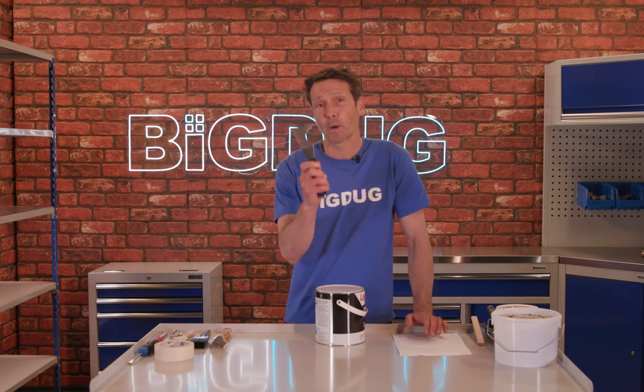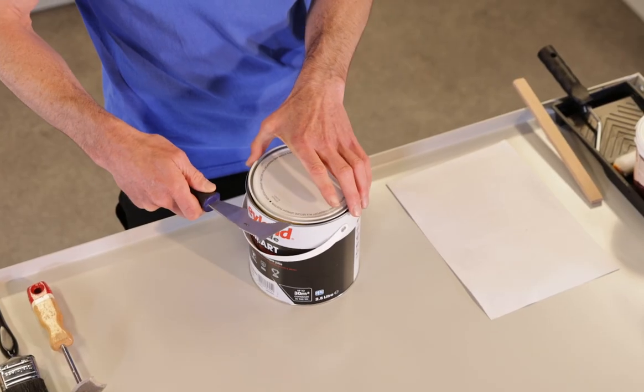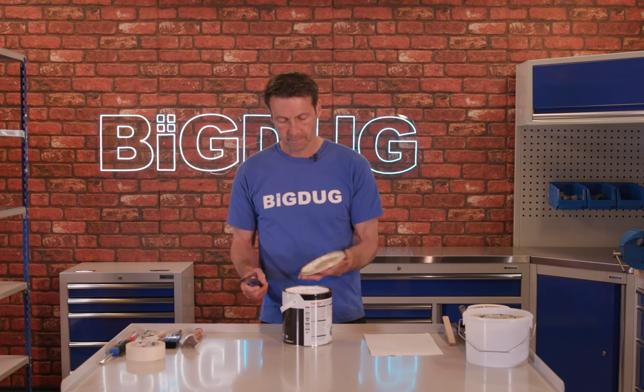This side here is designed specifically to open tins. Didn't destroy the tin lid.